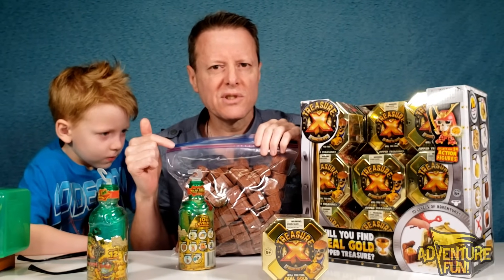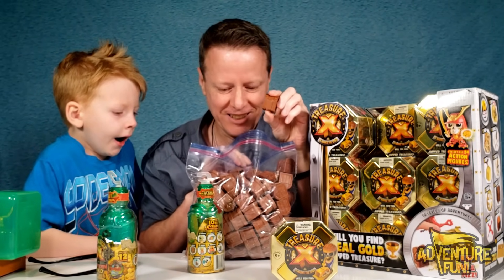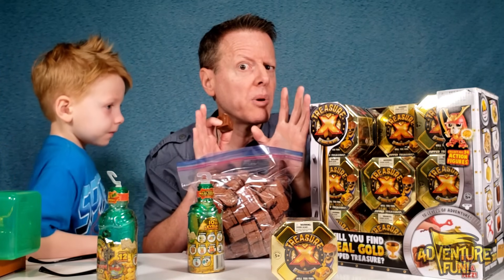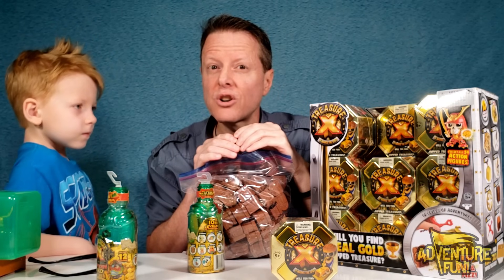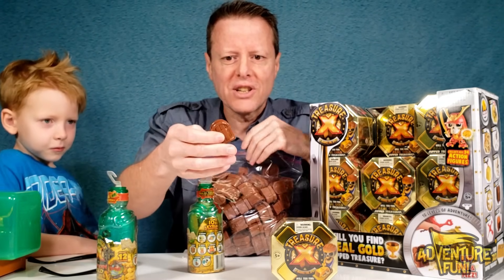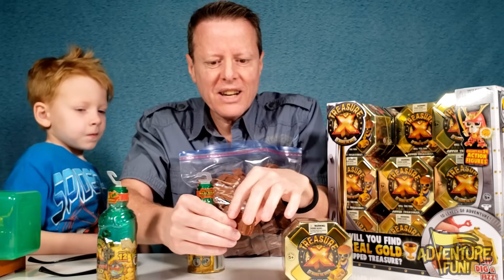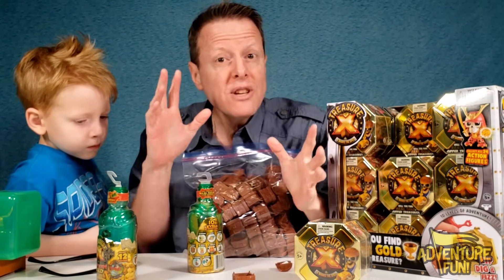We've got a Ziploc bag of all our little treasure chesties — yes, we do hold onto some things. We've got a big video coming soon, stay tuned — it's gonna be super cool, perhaps the world's largest collection. Here's the treasure chest from season one — you dug it out, opened it, and it had some fizzy stuff. Plop plop fizz fizz, oh what a relief when you found the gold!